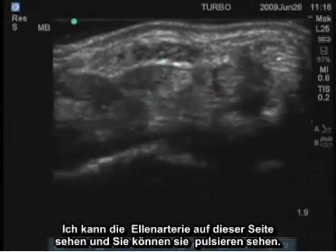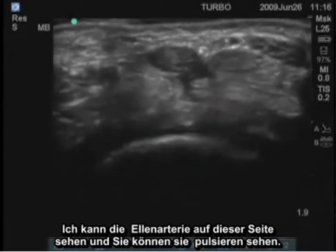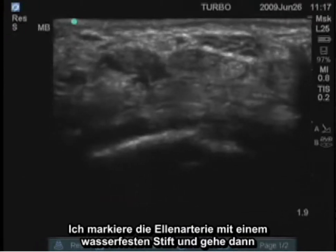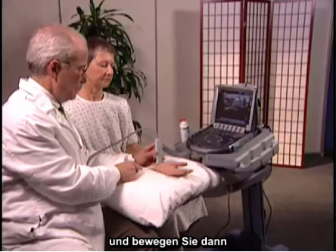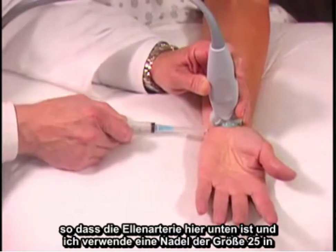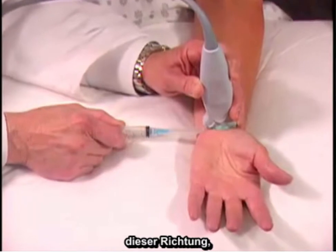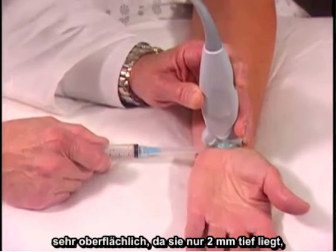I can find the ulnar artery on this side, and you can see it pulsating. I mark the ulnar artery with an indelible pen, and then move just a little bit to the radial side so that the ulnar artery is down here, and place a 25-gauge needle in this direction, very superficially, because it's only 2 millimeters deep.